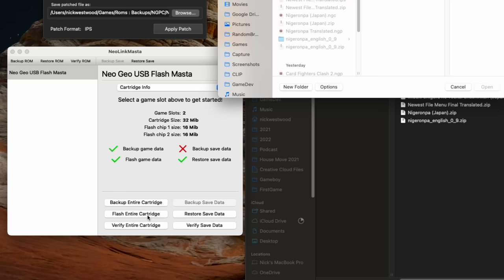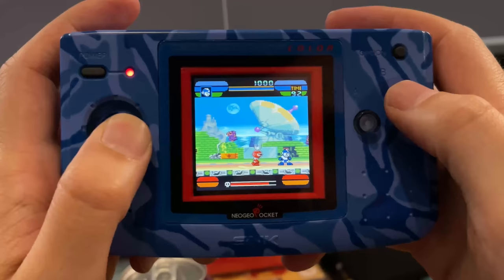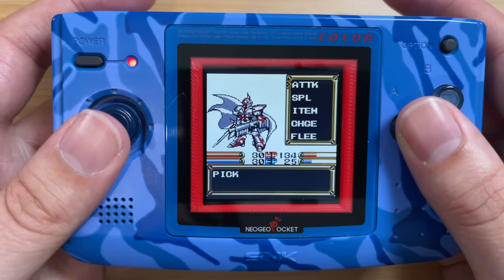As well as the console, I was also gifted this — it's called the Flash Master, which allows you to install two games onto its memory, and there's a little switch at the top so you can switch between them. There's a program available for both Mac and Windows, and I've tested it out on both and tried a load of great games. Before I get into my games, let me show you some of the best games I found for the system — including some homebrew and some fan translations of Japanese exclusives.